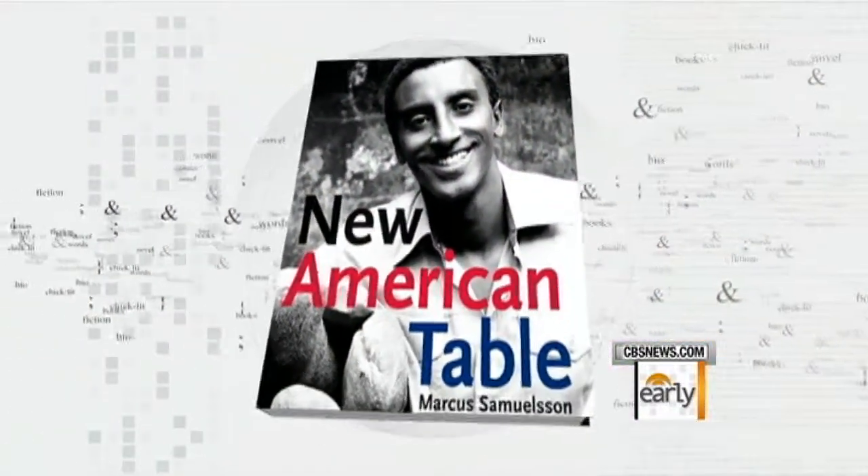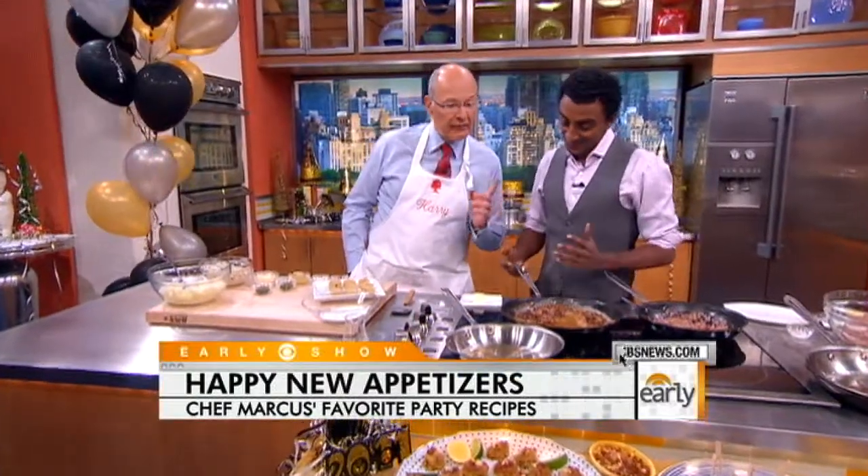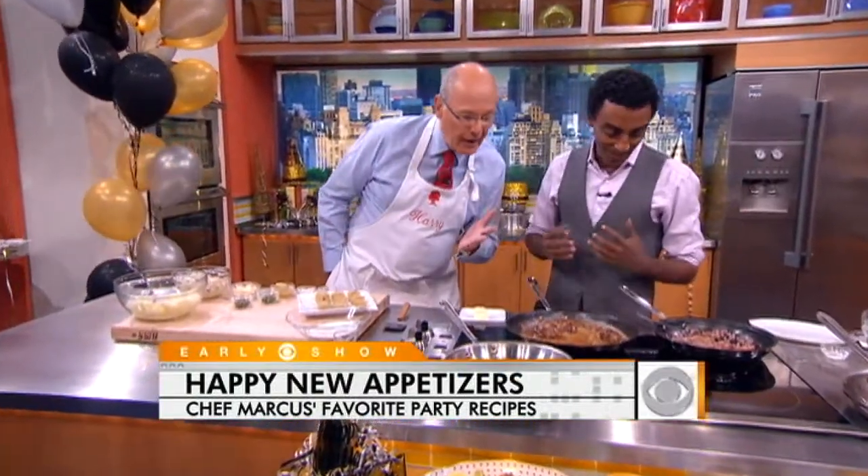You want your New Year's Eve bash to be memorable, and having an amazing selection of appetizers can help you do that. We have some here this morning, courtesy of an amazing chef and good friend, Marcus Samuelson, author of The New American Table, and chef of a brand new restaurant that has finally opened — in Harlem.